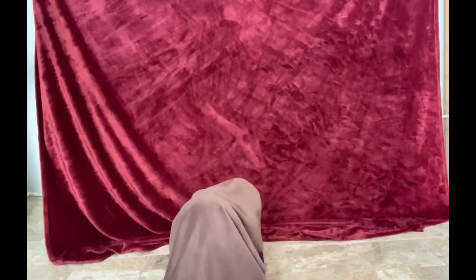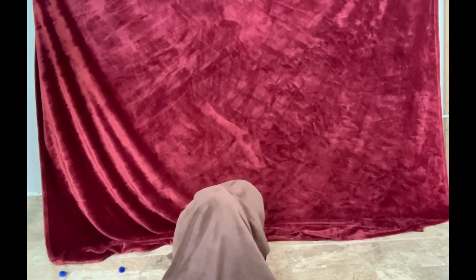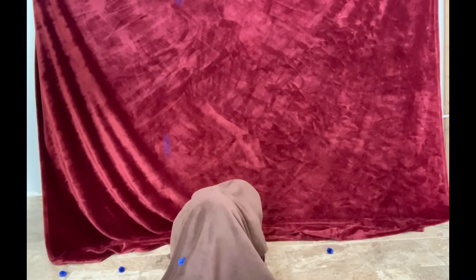Can anyone tell me what a seed needs to start growing, or germinating? The seed needs water. In Iowa we get enough rain so farmers don't need to water their crops. As you can see, I am sprinkling blue pom poms over Samantha so she gets enough water to start germinating.